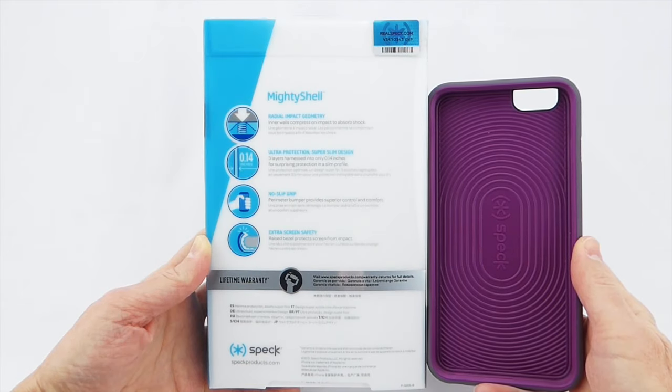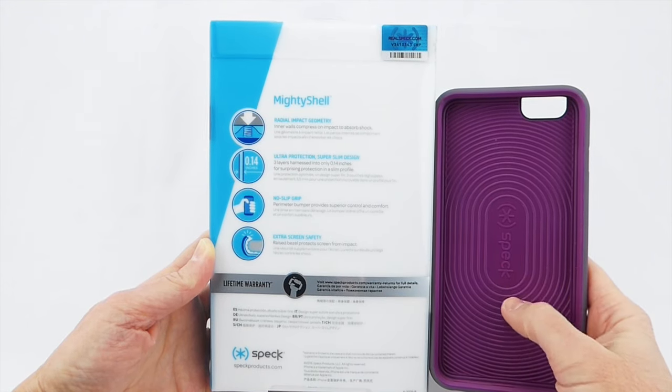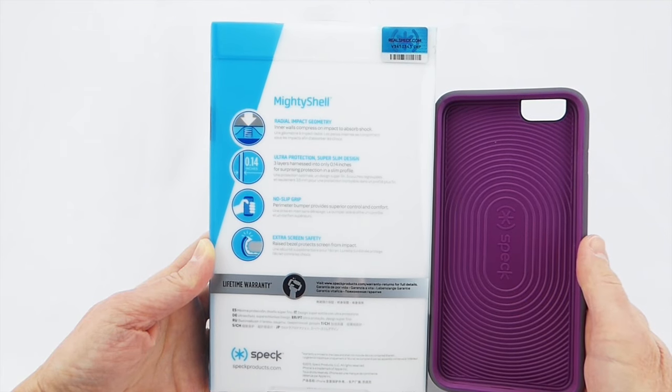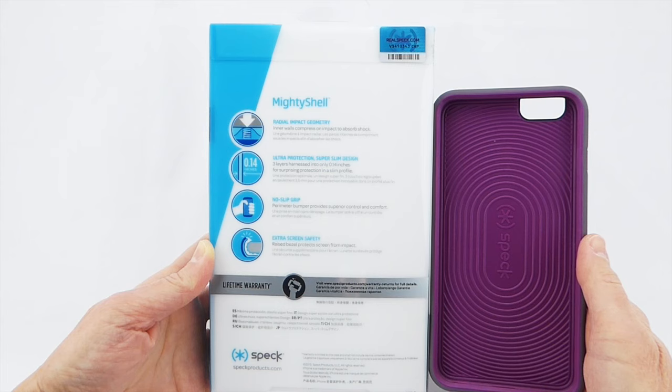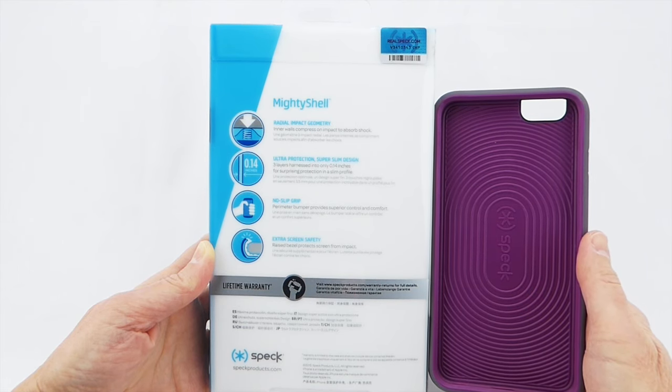Looking at the features of the Mighty Shell, it has what's called radial impact geometry — I believe that's all these concentric circles that run along the inside of the case, and this is part of what gives it its protection. It also features a no-slip grip on the sides and extra screen safety because it has an extra-high lip.